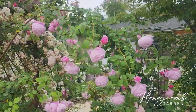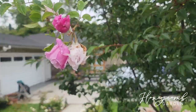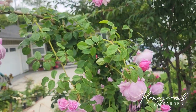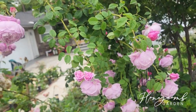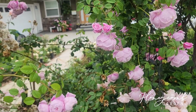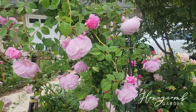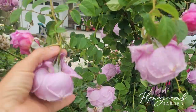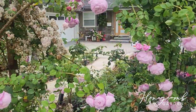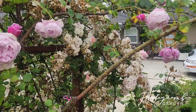It self-cleans pretty well. You see this one is aged and the petals just fall off — it doesn't get moldy like Red Ethan, which doesn't fall off so you have to keep deadheading it. With this one I don't really do much deadheading because it's self-cleaning, and it saves me a lot of time.